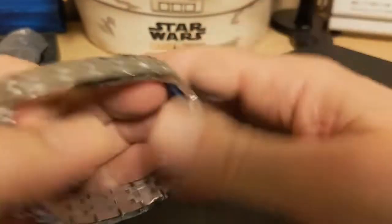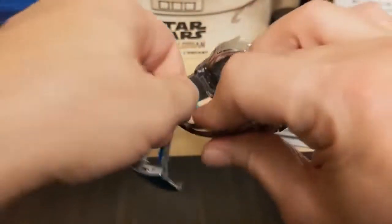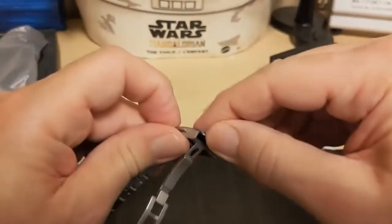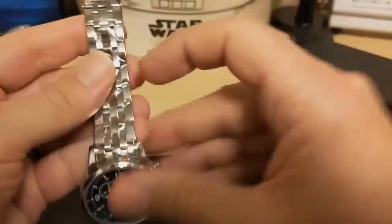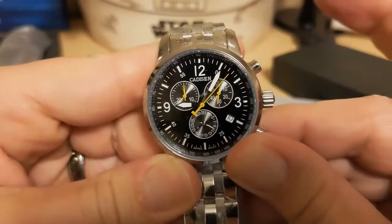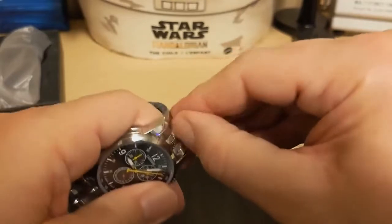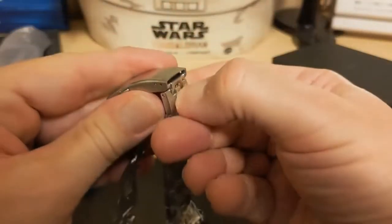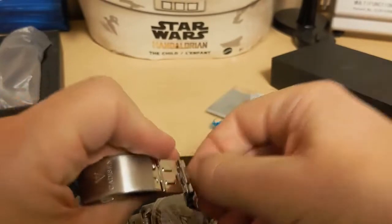Always the fun part about steel-braceleted watches is all the plastic. Looks like we've got a milled clasp. It's supposed to have a sapphire crystal — I'm not going to test that now, I'll test it during the review. This watch was only in the 30 dollar range and it looks like a Tissot, so you're getting a sapphire crystal and a milled clasp, and it even has a diver's extension. Can you believe that for this amount of money?